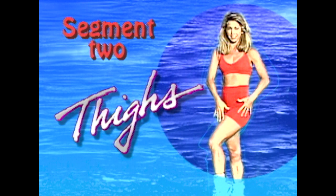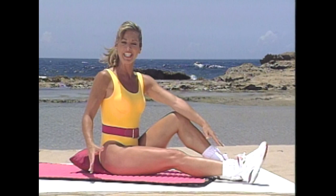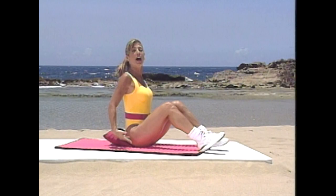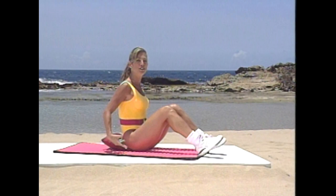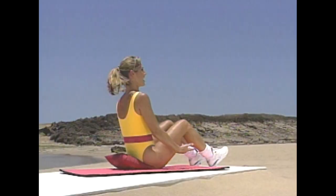Welcome to Hit The Spot Thighs, segment two. These are all going to be floor exercises — all you need is a mat and a pillow of any size. Let's begin a good warm-up to really target those thighs. We're going to be working on the inner thighs, the front of your thighs, the outer thighs, and the back of our legs. We're going to begin with a good warm-up of the spine to help stabilize the back. Do you want to have sexy legs? Then join me with all these good exercises that really target-train the thighs.